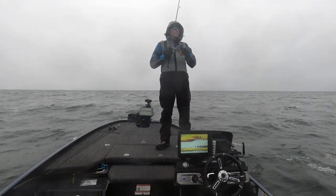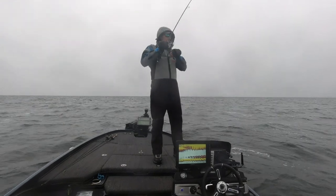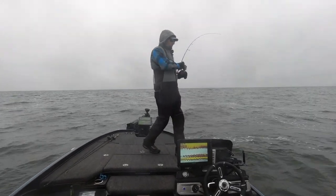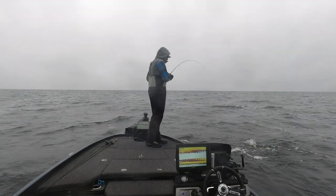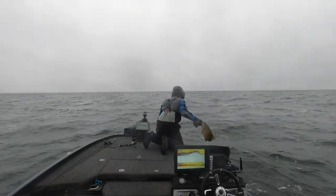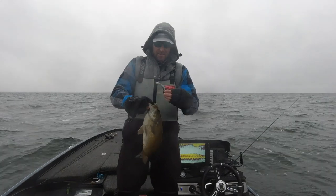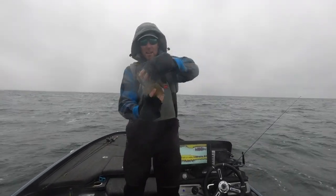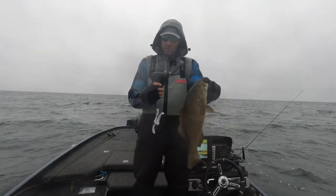I feel like I lost contact with the bottom right now — and there he is! That's why I lost contact: he was there, he sucked it in. This looks like a decent fish. Yeah, that is not bad at all. That's the kind we need right there — a decent fish. I actually had no idea he was on there; it took me a little while to realize it. That's a good one — let's weigh him. I'm guessing he's four pounds five ounces.